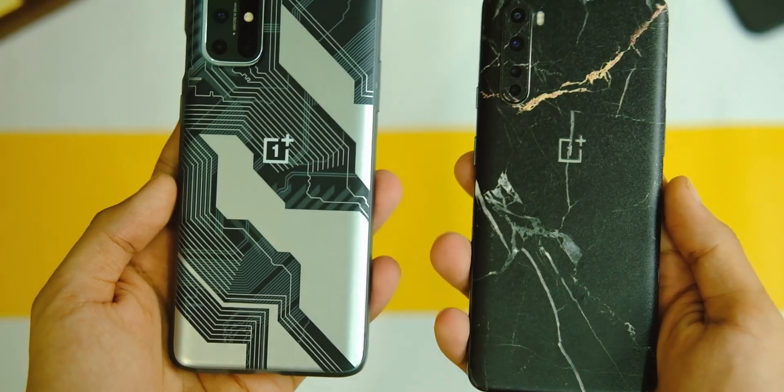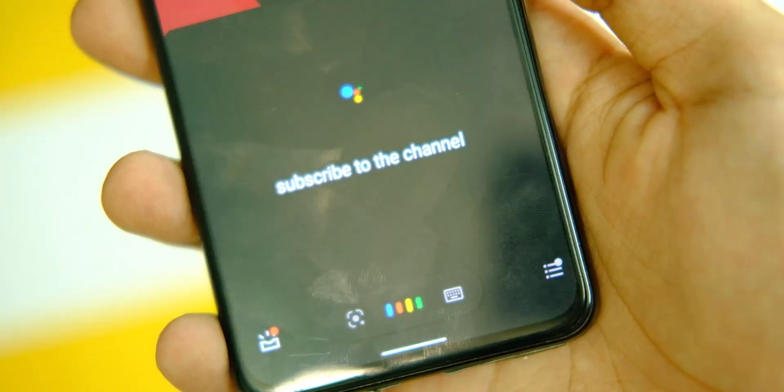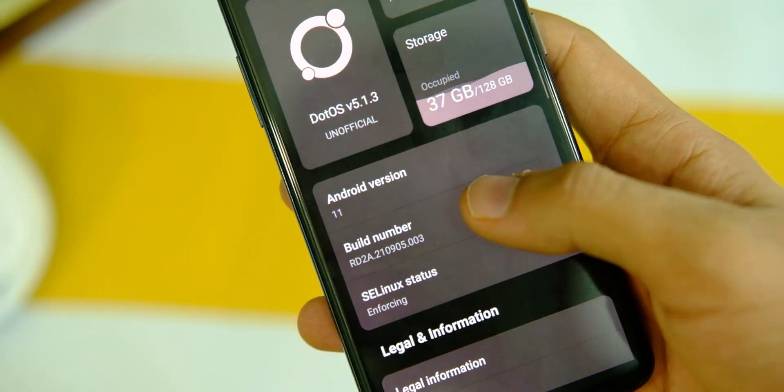Anyways, without wasting any time, let's see how you can flash this OS on the OnePlus Nord. Before going ahead, make sure you tap on that subscribe button and press the bell icon so that you don't miss out on future videos from the channel.